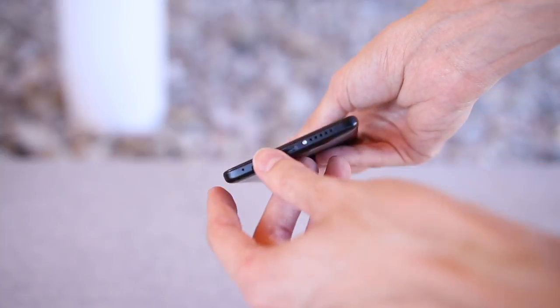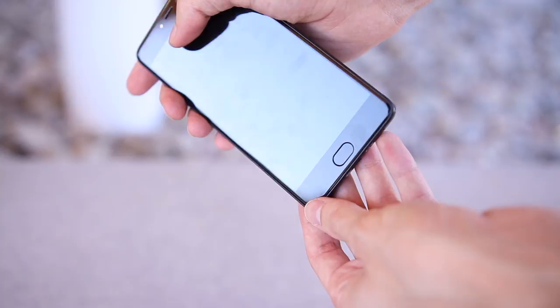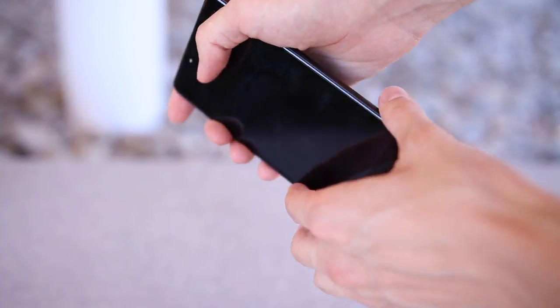Along the bottom you'll find the headphone jack, a single speaker, and the micro USB port — not a USB Type-C port. The speaker is pretty weak and sounds tinny and hollow.